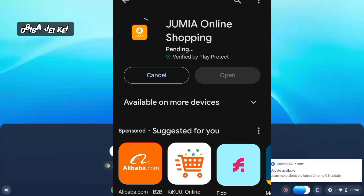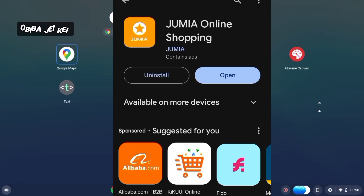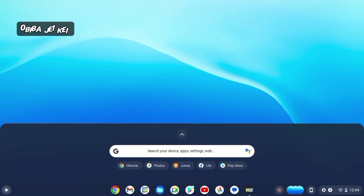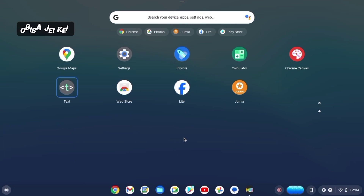As you can see, it's pending now. It's been installed on my phone and on the Chromebook as well. Let's verify on the Chromebook — I go to my apps, scroll down, and there it is — the app I just installed from my phone.